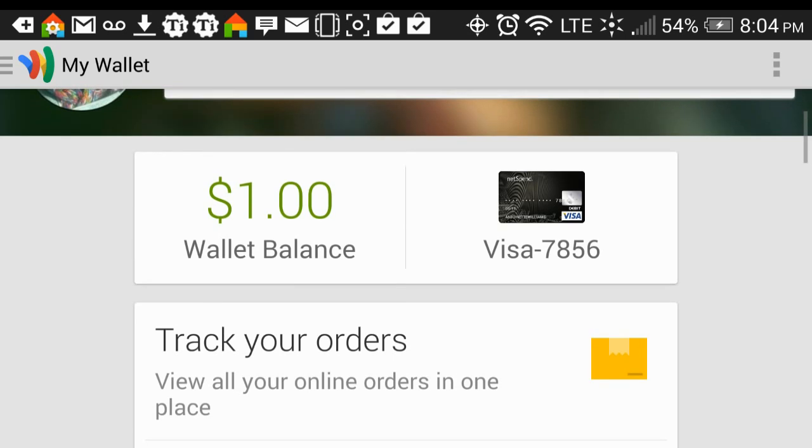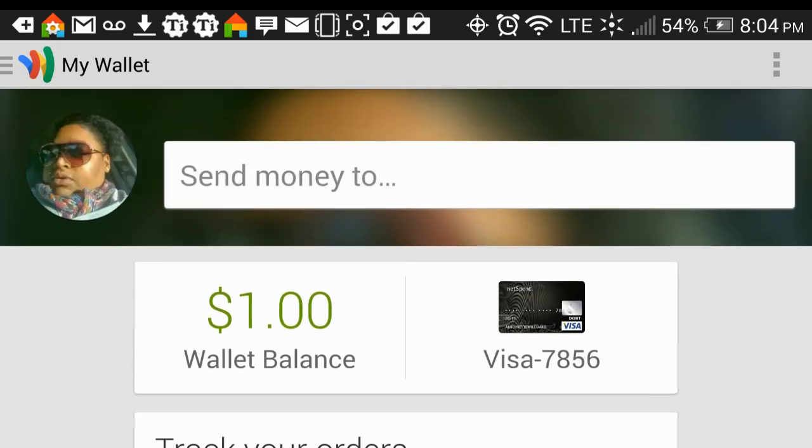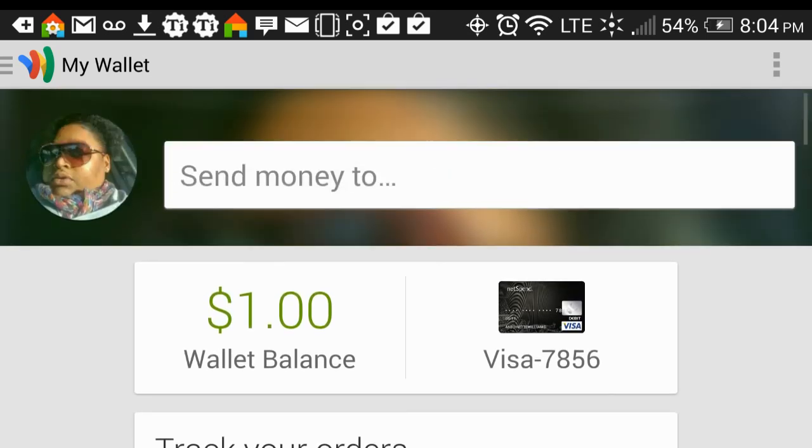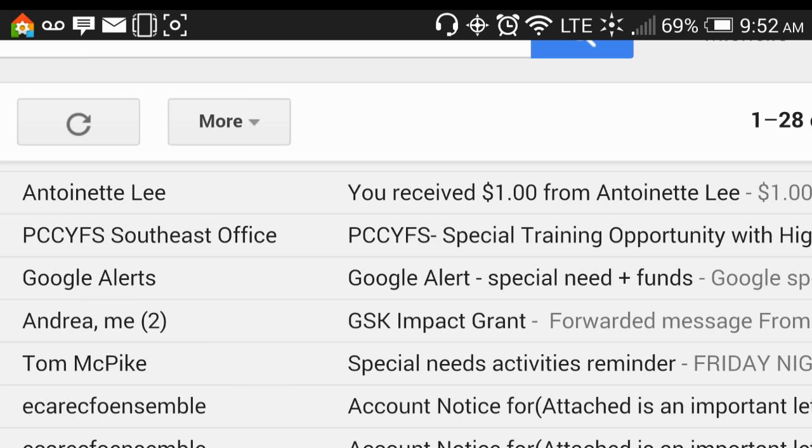So this is Google Wallet. I haven't tried it in the store yet. Once I try it in the store, I'll probably add something to the description and let you know what that experience is like. But I've sent money, I've added money to my account, I've set up a bank account, and so far, so good.